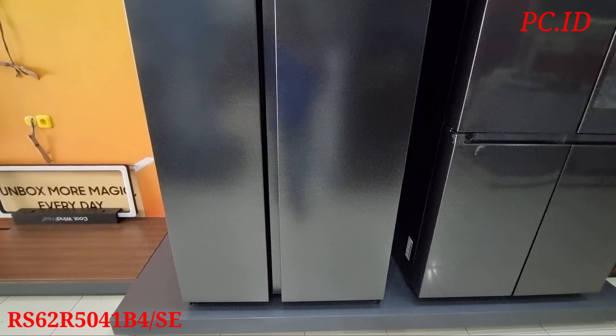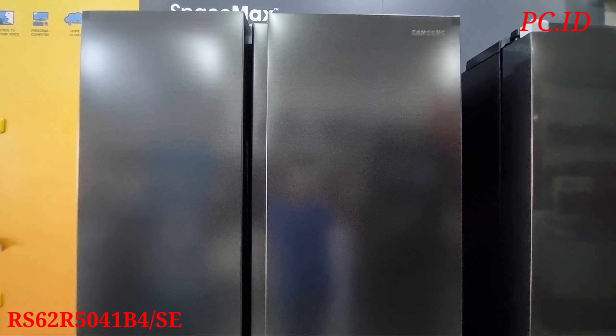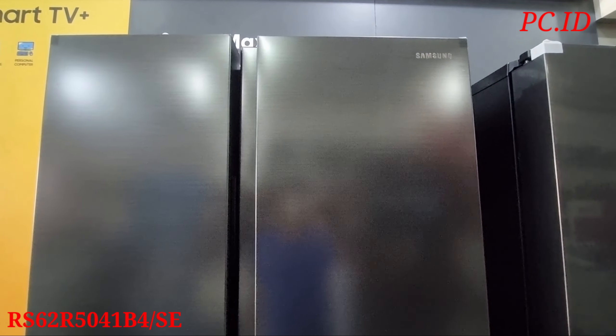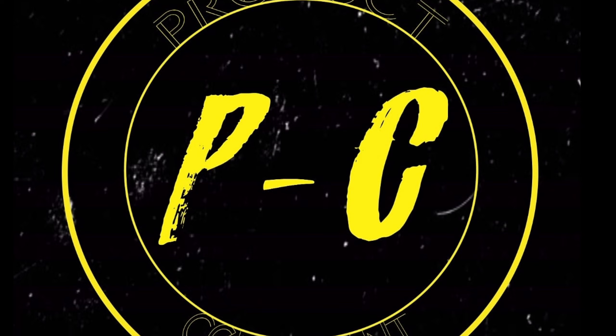Untuk berat atau bobot dari kulkas ini itu 101 kg. Warna dari kulkas ini juga cukup premium teman-teman, yaitu warna Gentle Black Matte. Warnanya sedikit lebih premium. Dan untuk kompresor-nya sendiri itu garansi 11 tahun dan sudah dilengkapin dengan Digital Inverter teman-teman. Digital Inverter itu listriknya lebih hemat, kinerja kompresor-nya tidak berisik, dan konsumsi listrik jauh lebih hemat dibanding yang konvensional.